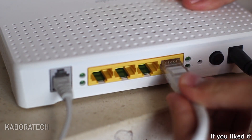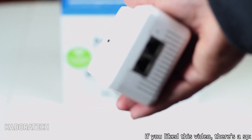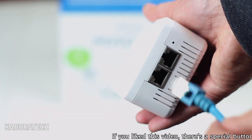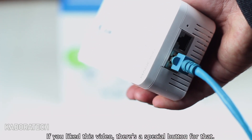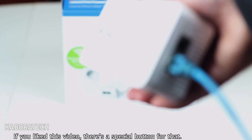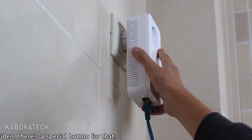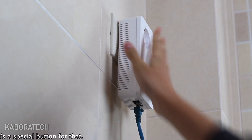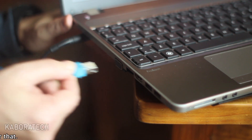We connect the sender to your router, and then you just need to plug the other one — the receiver — where you normally don't get Wi-Fi, whether it's because of walls or because of distance.